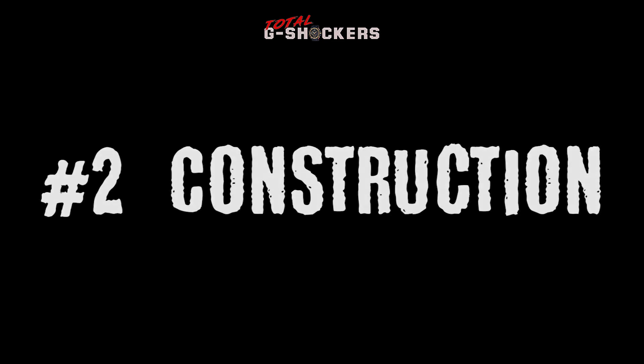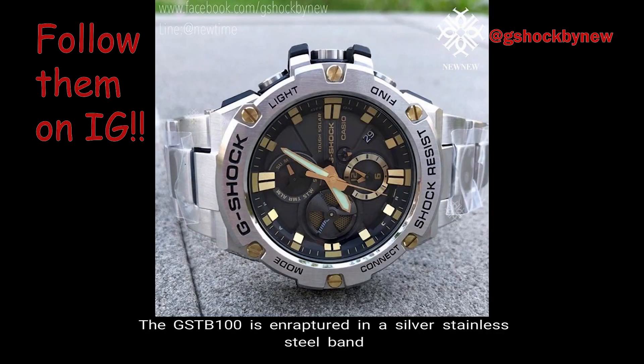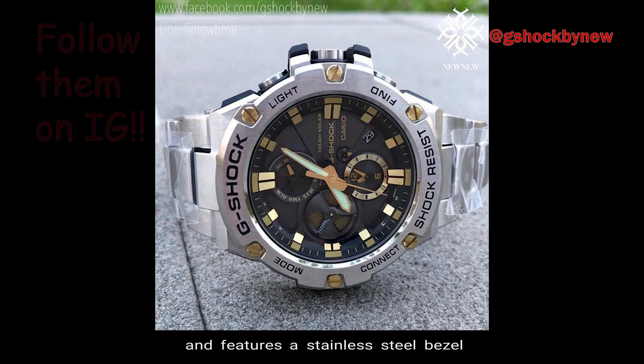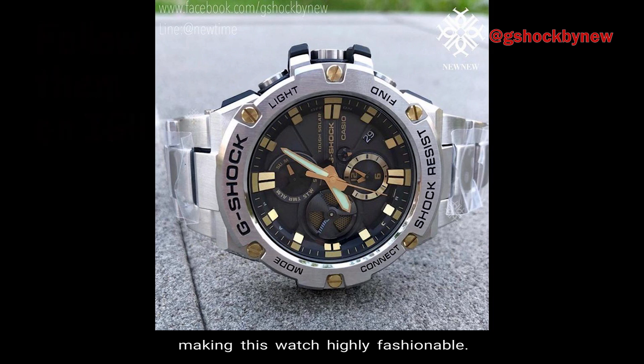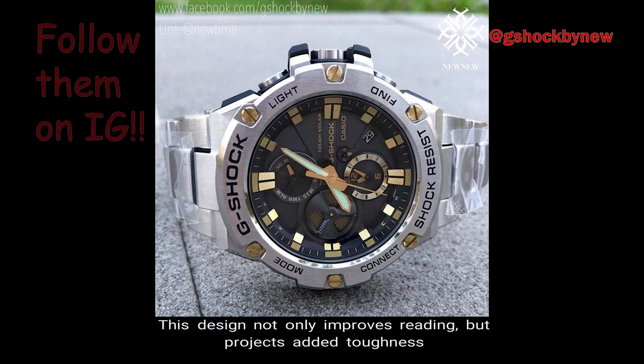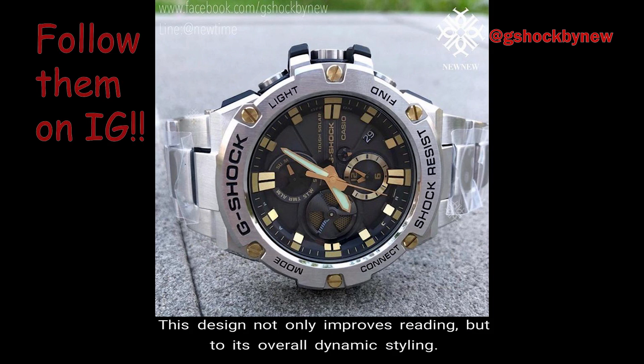Number 2: Construction. The GST-B100 is wrapped in a silver stainless steel band and features a stainless steel bezel and mineral glass, making this watch highly fashionable. This design not only improves reading, but projects added toughness to its overall dynamic styling.